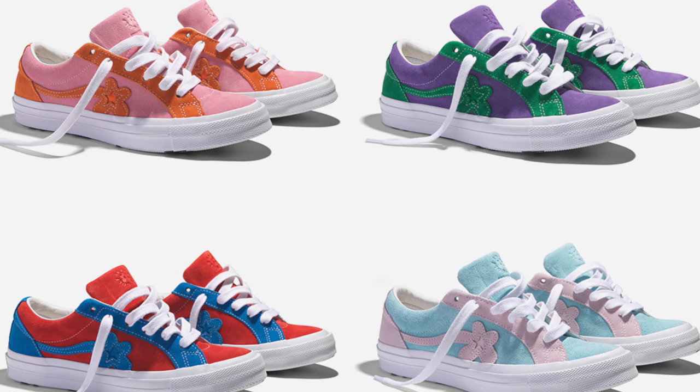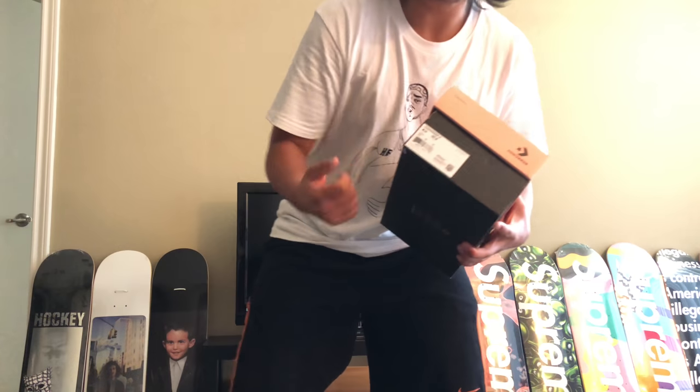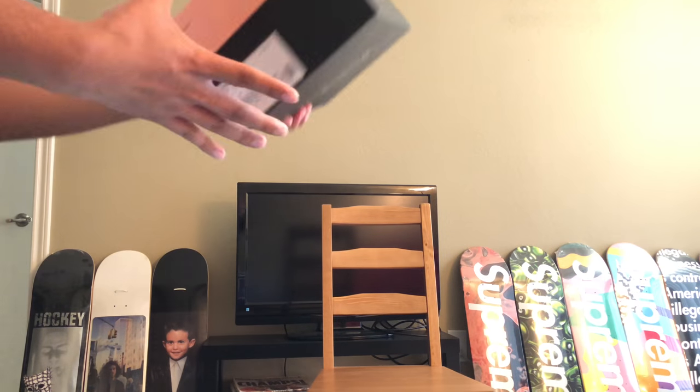What's going on YouTube, Base Kef here again with another pickup video. Today I got something very special — the Tyler the Creator Converse collab shoes, the Golf Le Fleur, which are the One Star model. They came out Friday June 1st, today is Saturday June 9th, and I just got them in the mail. These came out as a two-tone pack with four different colorways: red, blue, purple, green, pink, orange, and blue and pink. I'm going to show you what I picked up right here.